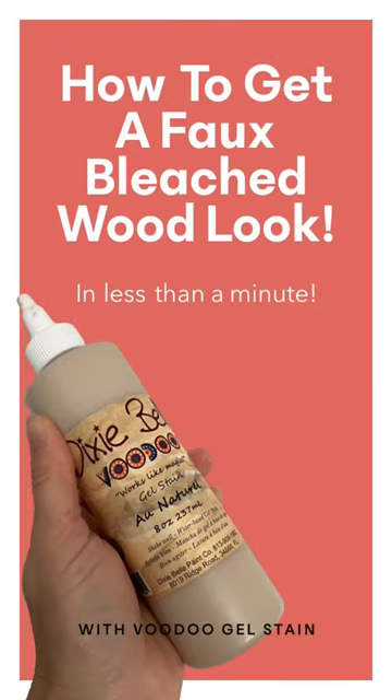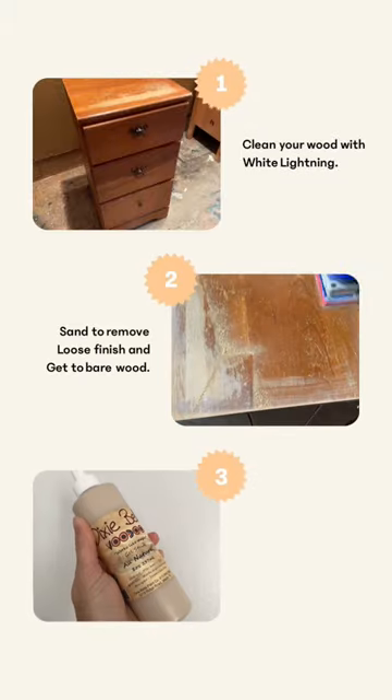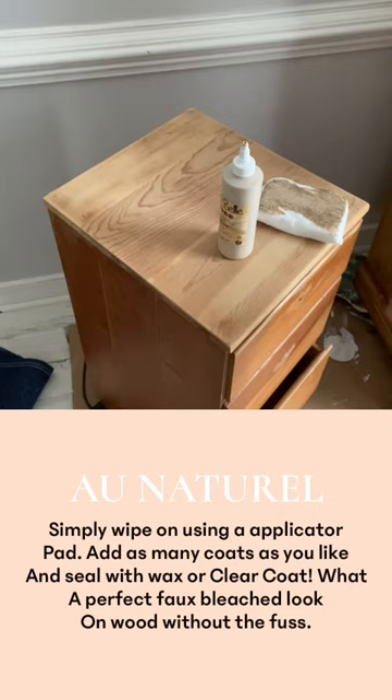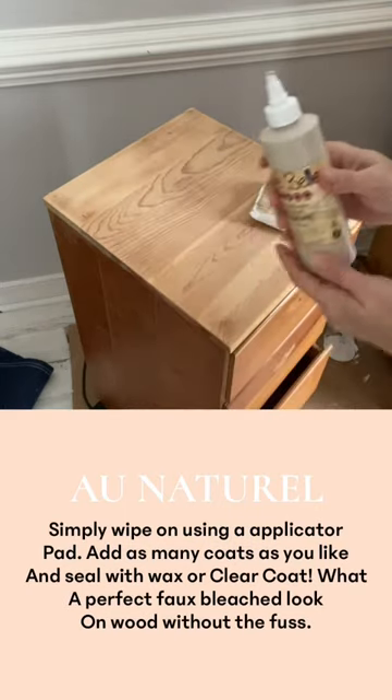Want to get that beautiful trendy bleached out look on your furniture? I'm going to show you how. Why bother with messy bleach when you can use simple Voodoo gel stain? This water-based stain is easy to apply.